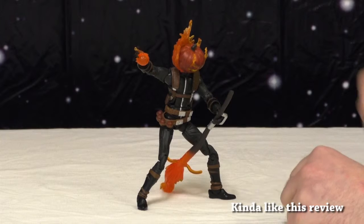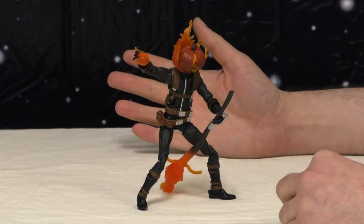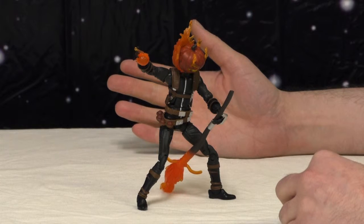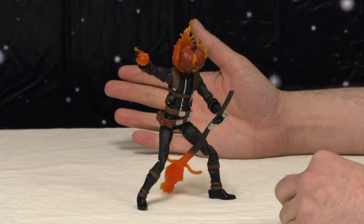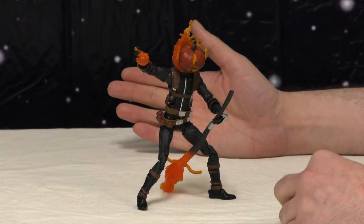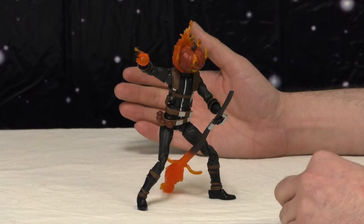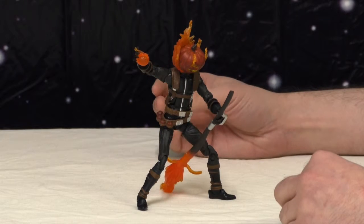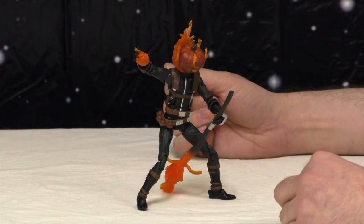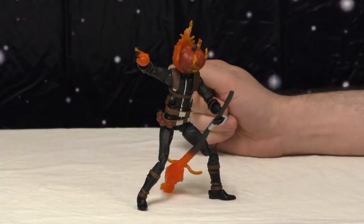So here he is. Man, I was excited about this guy. Out of this wave, he was probably the one I was most looking forward to — him and Venom, Speed Demon, and Spider-Gwen. Yeah, and Spider-Gwen obviously. Everybody loves Spider-Gwen.